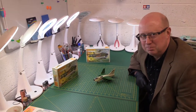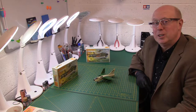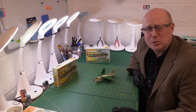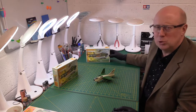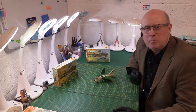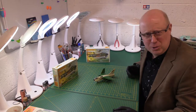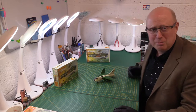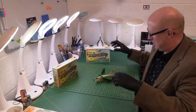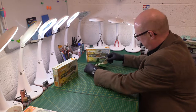Hi there, welcome back to the channel and welcome to another one of our bite-sized looks at Matchbox kits. This time we're in for a real treat because not only have we got a superb kit, the A7D Corsair II from the Vietnam War, but we've actually got a finished one just to prove I'm not just an armchair modeller. I've actually got one I've done here — let me just bring him over.